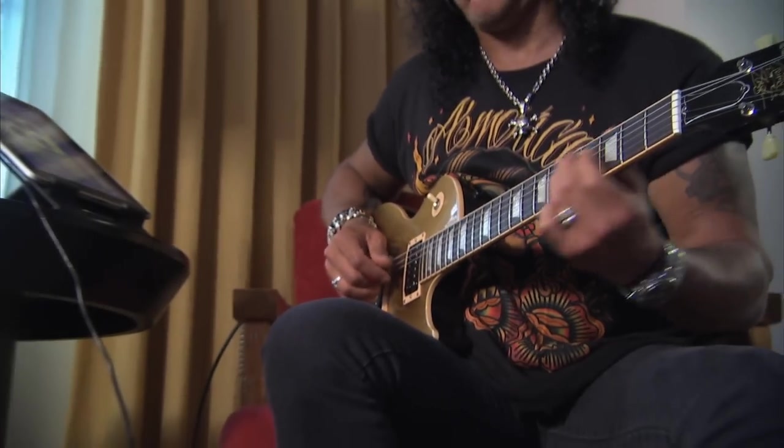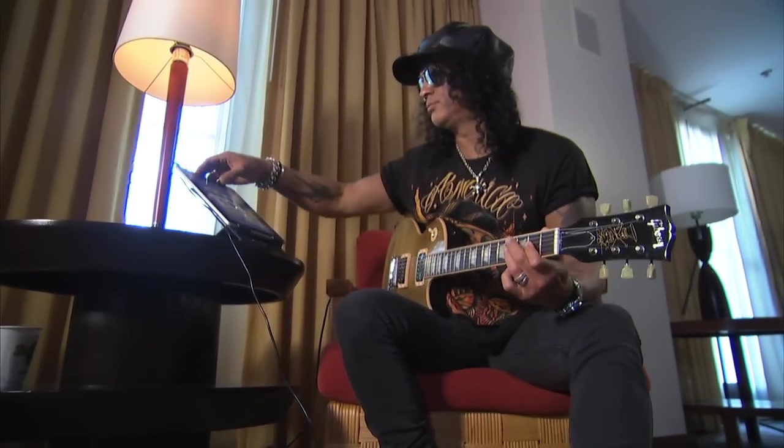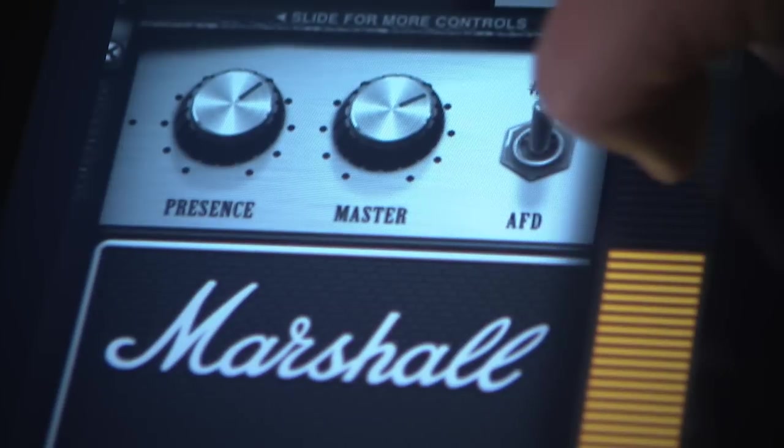That's where this iRig comes in really handy, because anytime I'm trying to do on-the-go practicing or recording, or just jamming on different ideas — even if it's on the bus — it just works and it's right there. So here's the AmpliTube Slash app.